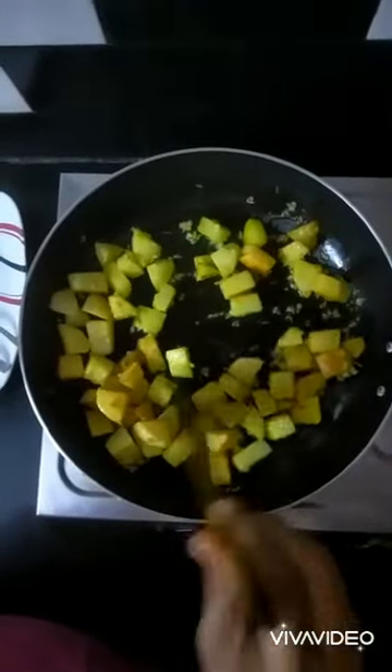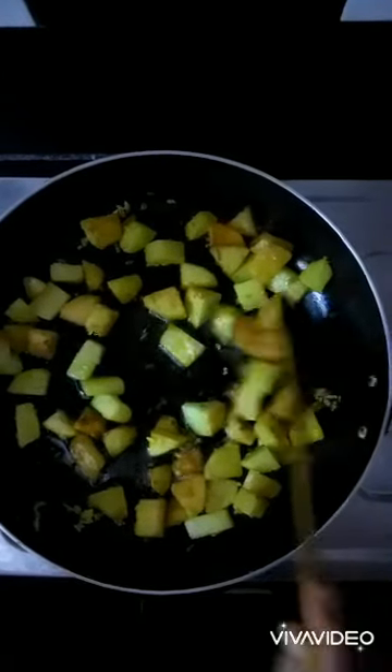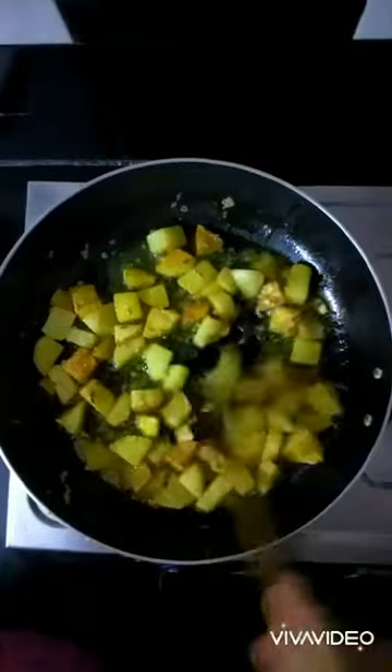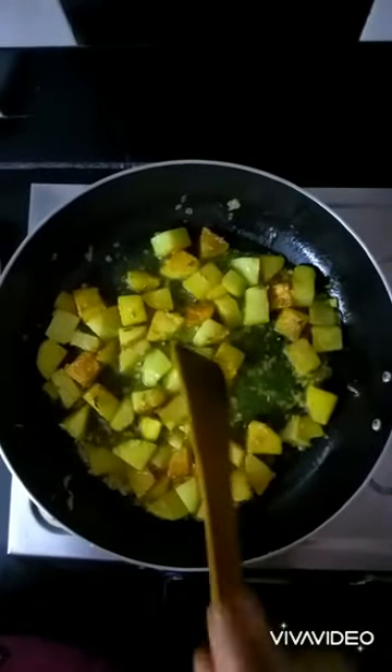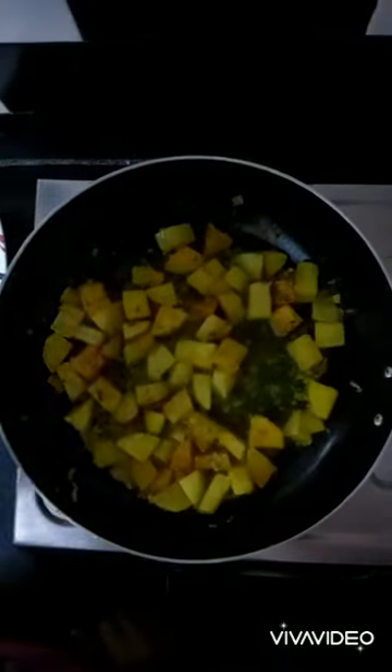Let it stir for some time. After two minutes of roasting, I'm going to add a little amount of water — not too much — and give it a stir. Allow it to boil and cook; for that I'm going to use a lid and keep it closed.